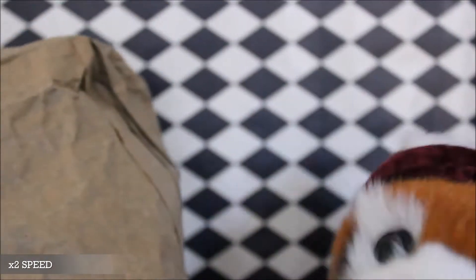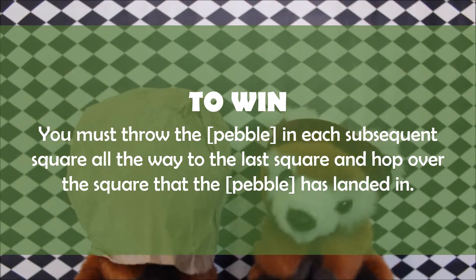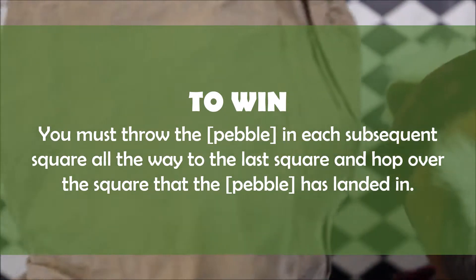Hopping over the square with the pebble in it, turning around in the last square, and then hopping back, picking it up, and then hopping back to the side. So effectively, to win, you must throw the pebble into each subsequent square all the way to the last square, and hop over the square that the pebble has landed in.